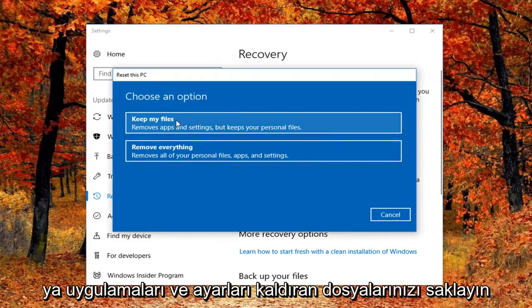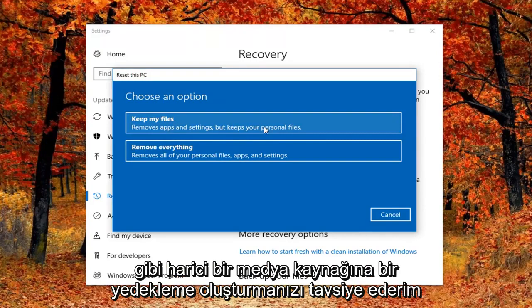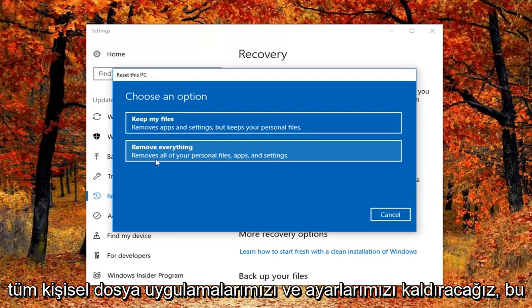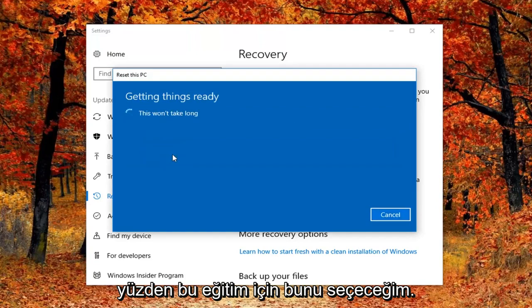So we're going to have two options: either keep your files, which removes apps and settings but keeps your personal files, or remove everything. I would personally recommend that you create a backup to an external media source like a USB flash drive, CD, or DVD if you choose to go that route. However, I'm going to be doing a complete factory reset for this computer, so we'll remove all of our personal files, apps, and settings — I'm going to select that for this tutorial.